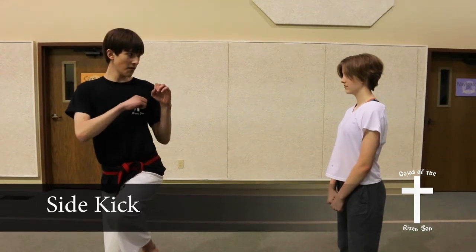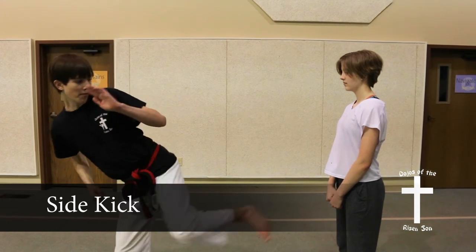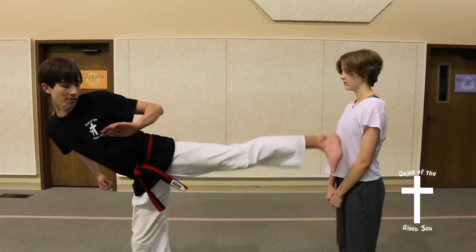Side kick. Depending on the skill level of the student, this kick can be used to attack anything from the knees all the way to head level.